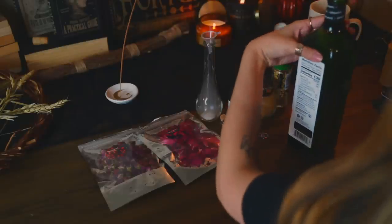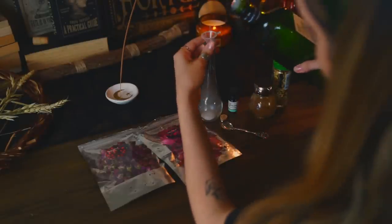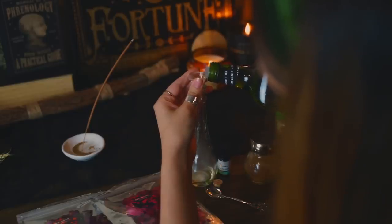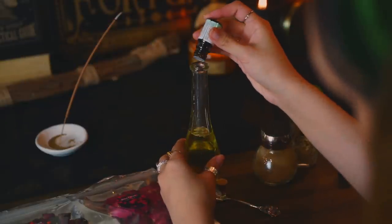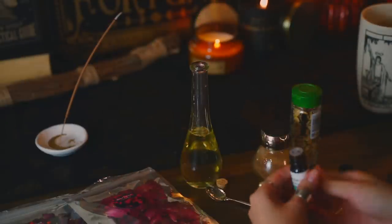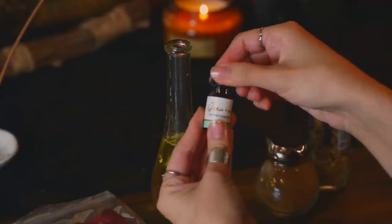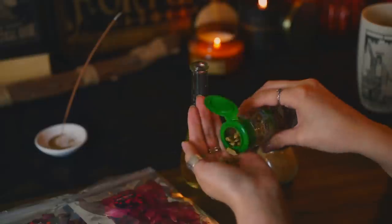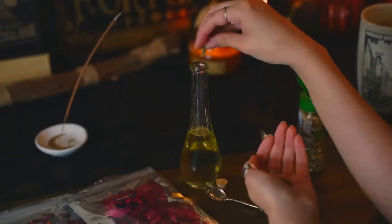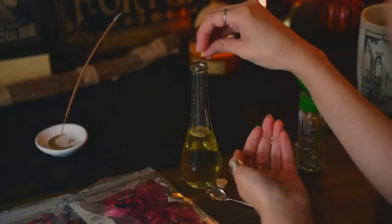This is a ritual oil which I will be using for practical things, but if you don't practice witchcraft, you can still make this as just a decorative item.